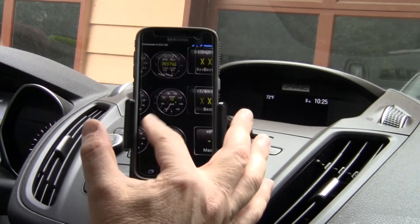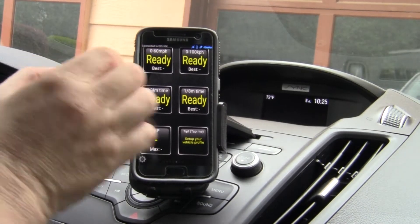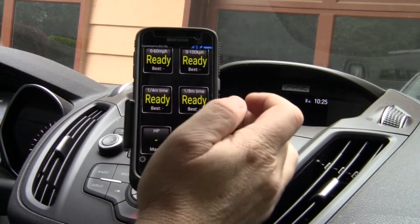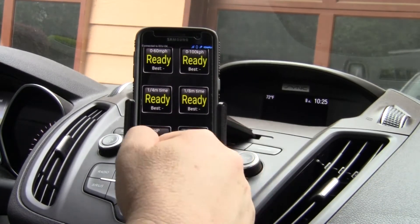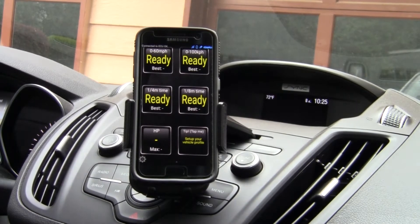Real-time information. Of course, right here's the fun screen — got zero to 60 kilometers, eighth mile, and horsepower. Then you can set up a specific vehicle profile. As this is a rental, I'm not going to do that.